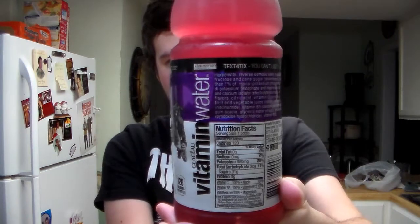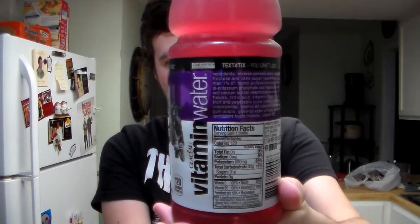Hey, what's up guys, this is Trav and welcome to Trav Trav's. Today's review is gonna be on this vitamin water revive fruit punch flavor. Let's get that open. It definitely has a fruit punch hint to the smell — smells pretty good, so hopefully the taste is the same. Looks like it's like a maroon red in here. So wish me luck guys, cheers.